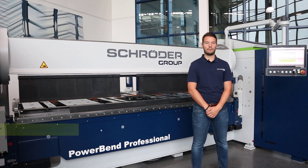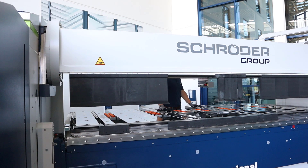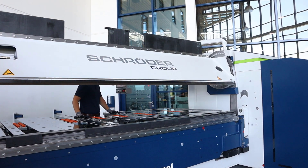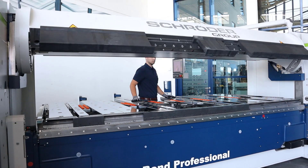Another option is the further developed rotating upper beam. The upper beam is now driven by a servo drive located directly inside the beam, which brings advantages in terms of performance and speed. We have linked a video with the advantages of the rotating upper beam here.